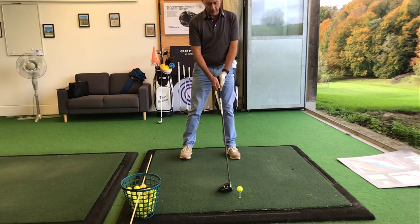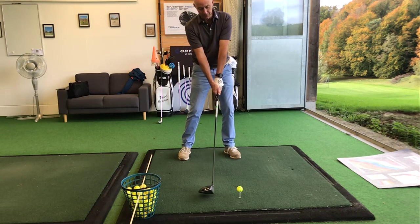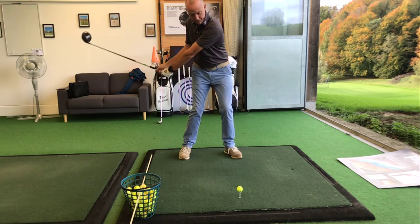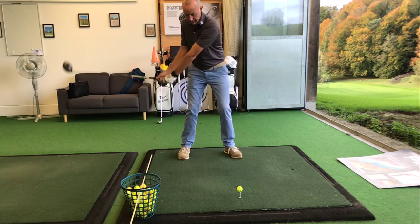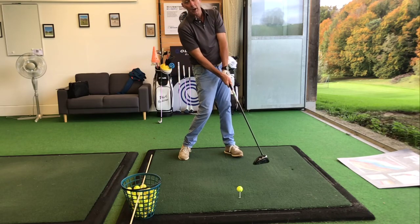The idea is that the club stays under the stick in the backswing and then stays under the stick in the downswing, so that you're feeling as though you're hitting the ball as the club begins to move upwards.